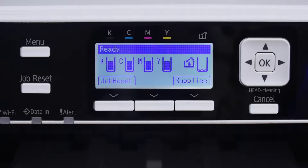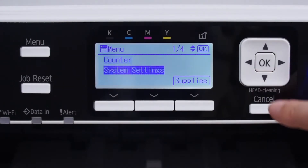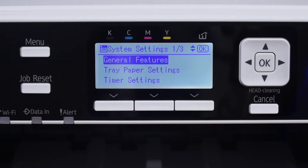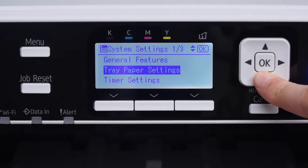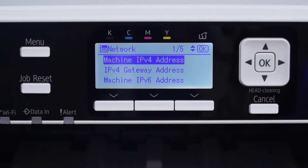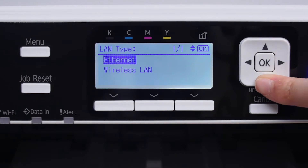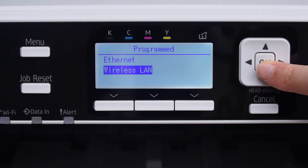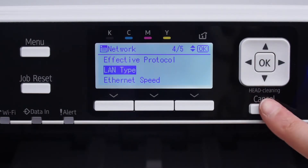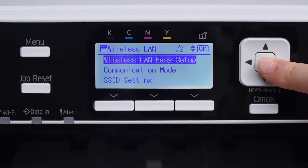If you're using Wi-Fi, push the menu button on the front of your printer. Use the arrow keys to navigate the menu. First, select System Settings and click OK. Next, scroll down to Interface Settings and press OK again. Select Network and press OK. Scroll down to LAN Type and click OK. Select Wireless LAN and press OK. Press Cancel.